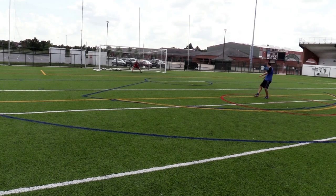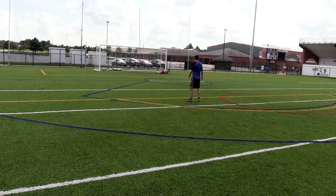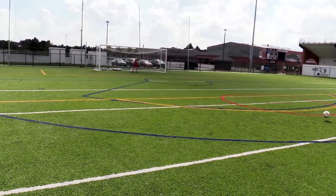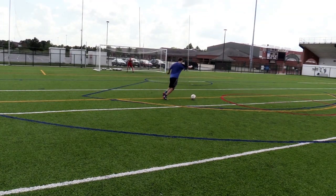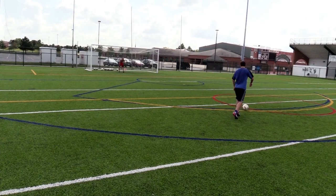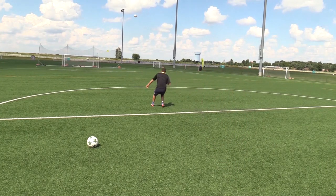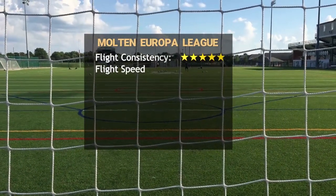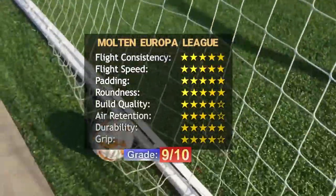Unlike the Adidas Telstar and Finale, this ball can easily be kicked over 60 yards. When I used it in a game it felt very accurate and reliable. My only complaint is the grip — I'm not a big fan of the dimpled texture on any brand. In terms of design it is similar to the Select Brillant Super TB, but when it comes to performance it feels faster and goes a farther distance on goal kicks. I recommend this ball to both amateurs and professionals. I'm glad Molten has become the official match ball of the Europa League — I never used a Japanese match ball before and now I feel quite impressed by the quality.